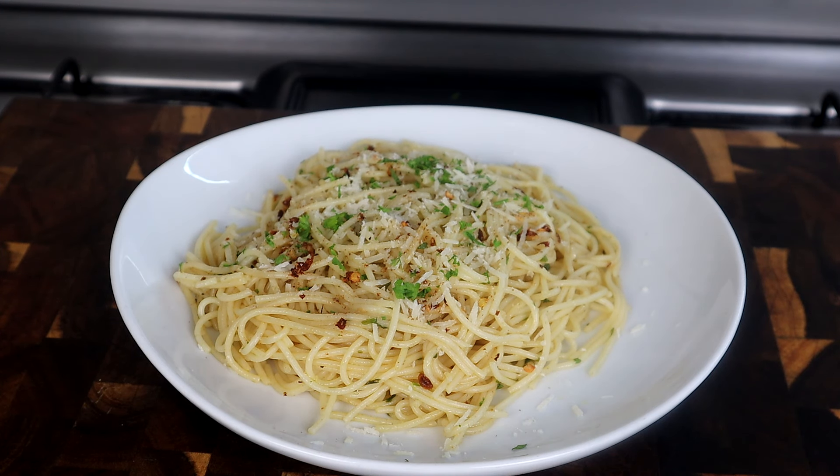There you have it, guys — garlic and olive oil spaghetti. I know y'all are saying, but where's the meat? No, man, this don't need the meat right here. I'm going to leave the measurements and ingredients all in the video description below. Leave your comments in the comment section — I want to know what you think about this recipe. Let's get into quality control because I want to taste it. I already know how it tastes — I make this a lot.